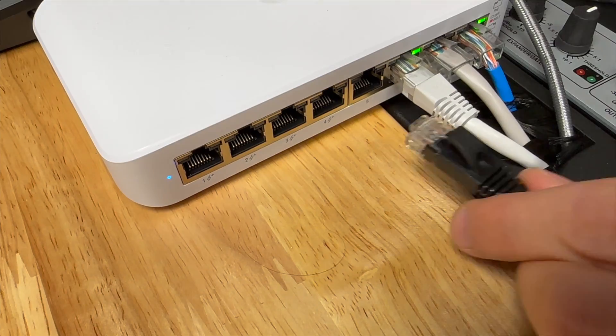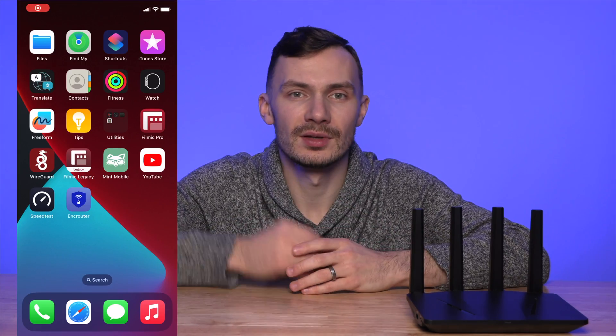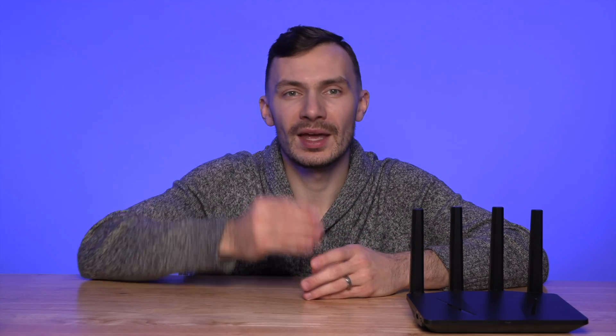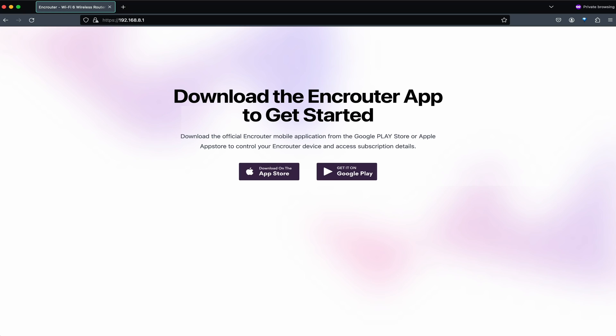I plugged in the router to the network, plugged in the barrel plug, and waited for it to boot up. Setup was simple and all mobile app-based, whether iOS or Android — simply go to the App Store or Play Store and download the EnkRouter application. I tried accessing the router via a web interface, but there is none. Only having a mobile app indicated to me the engineering team spent their energy to curate a mobile-first experience that makes the most sense for most users today.